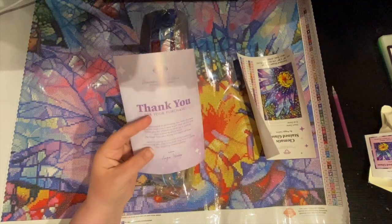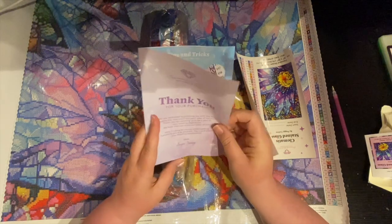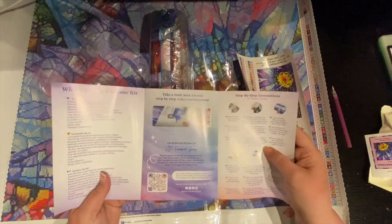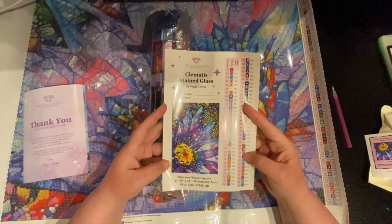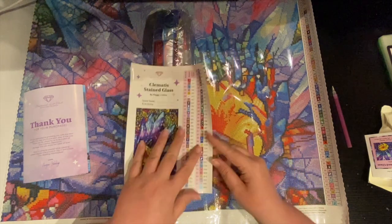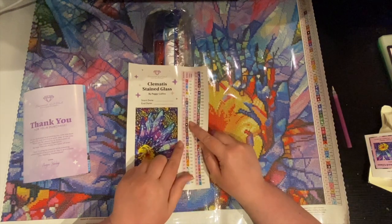You're going to get your how-to and a thank-you-for-your-purchase card — this is a newer one. It thanks you for your purchase from Angie and tells you what's included in your kit. You also get this beautiful label sheet — these are the same key that's on your painting, and you can kit these up. If you use baggies, you can put them on your baggies; if you use containers, you can put them on your containers.